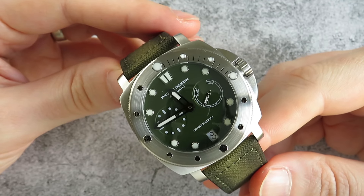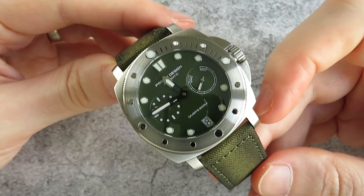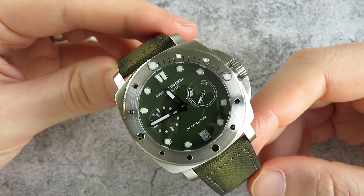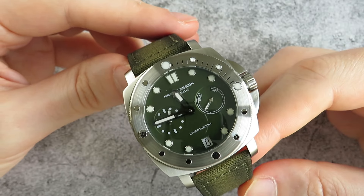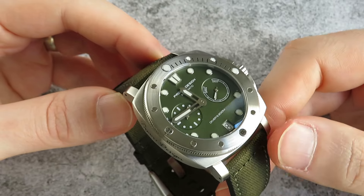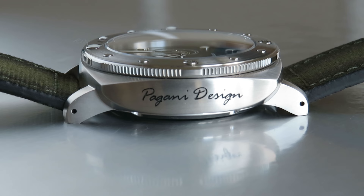The watch comes in at 41 millimeters, but I think it wears slightly bigger than that due to the squared off lugs and this chunky crown, but it seems to fit the wrist quite nicely. All of the surfaces on the watch are brushed apart from a tiny chamfered edge on the bezel. On the side of the case, you have Pagani Design etched in there. I think this is a bit of a Marmite design cue — either you like it or you don't. I quite like it; I like the font they've used.